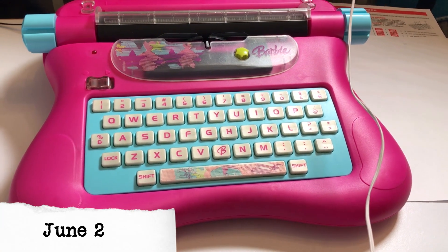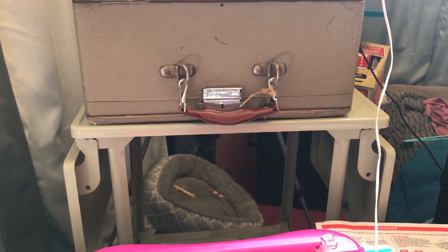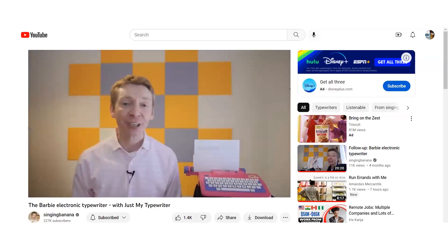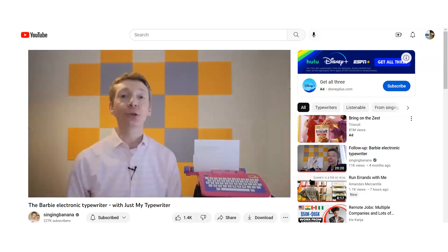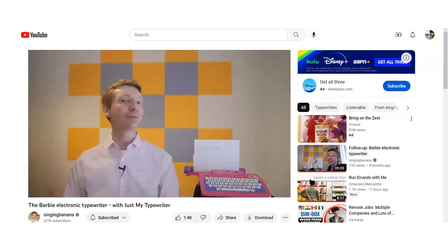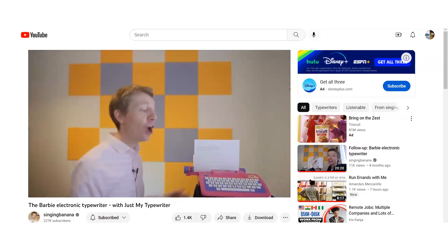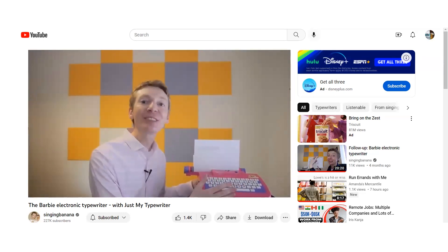James described his current setup — he was in his bedroom while moving, with a typewriter stand, a typewriter case, his laptop, a Zoom ID, and the camera above that. He introduced his special guest, Sarah Everett, who has her own YouTube channel all about typewriters called Just My Typewriter, and mentioned that Sarah has her own story about her quest to find these Barbie typewriters.